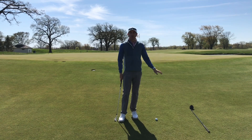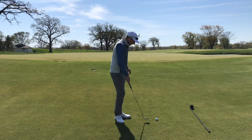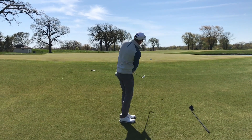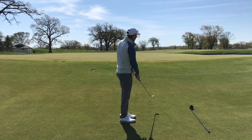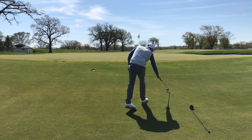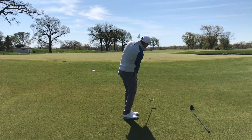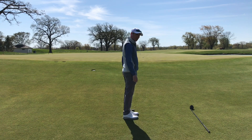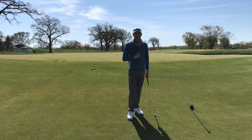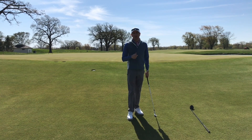If you're struggling with low runoff area shots where you have a wedge in your hand and you either don't hit it hard enough and the ball comes back to you, or you struggle with your wedge and chunk into the hill and don't get the best contact — I want you to try using a hybrid, or a 5-wood, or 3-wood.